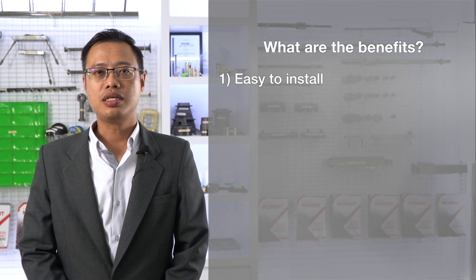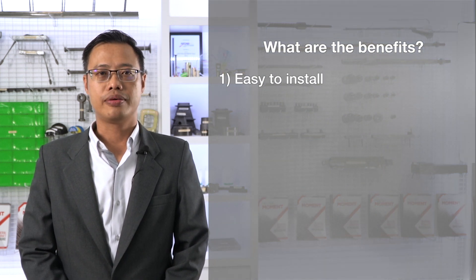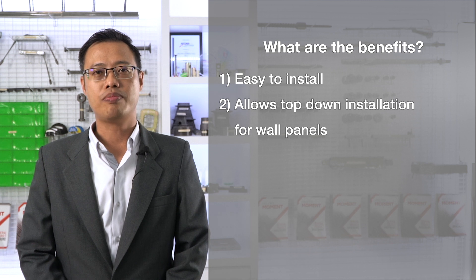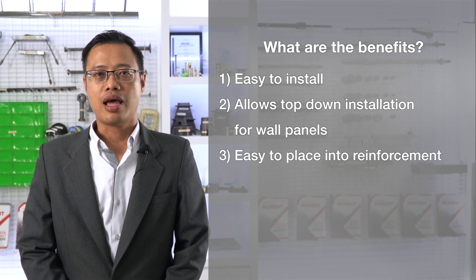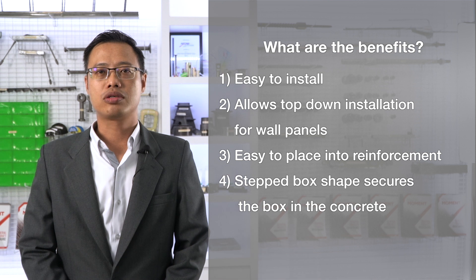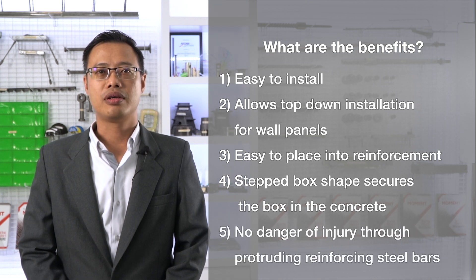Number one: easy to install — individual boxes are installed to formwork. Number two: flexible wire loops stay in open position and allow top-down installation for wall panels. Number three: anchoring tail is easy to place into reinforcement. Number four: step box shape secures the box in the concrete. Number five: no danger of injury through protruding reinforcing steel bars.